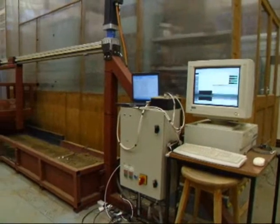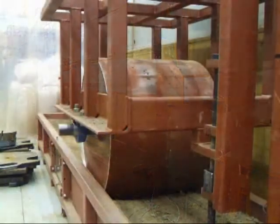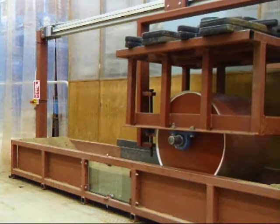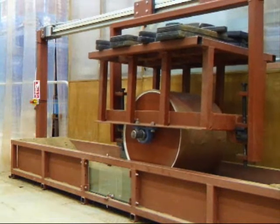A computer-controlled drive system tows the roller in both directions over the soil. Rollers of different diameters can be pulled with different amounts of vertical load or ballast. This is a 0.6m roller, typically used in cricket, at a typical rolling speed of 0.7 km/h.